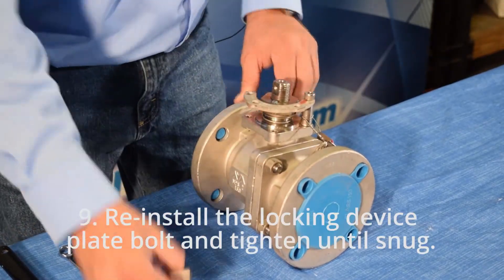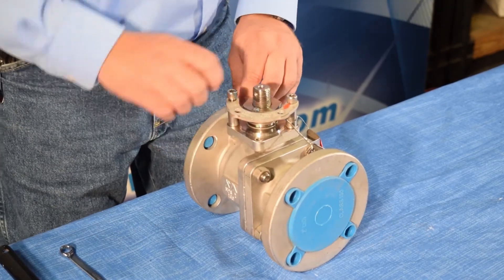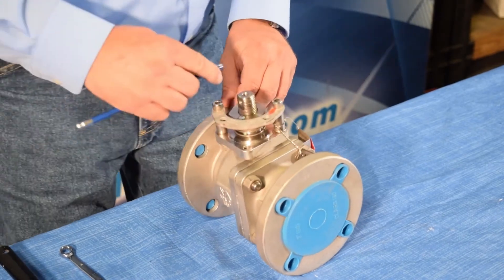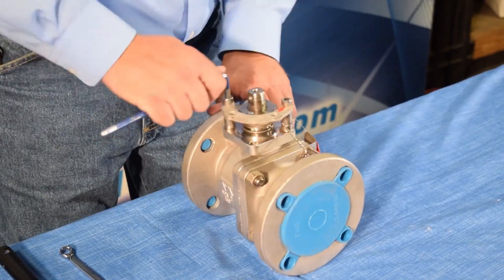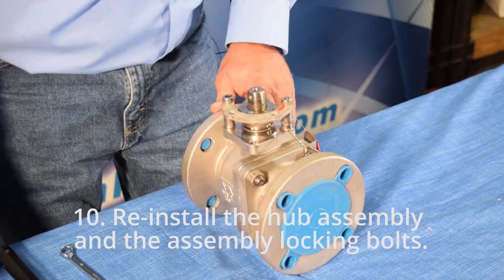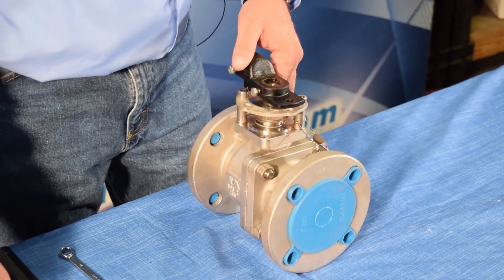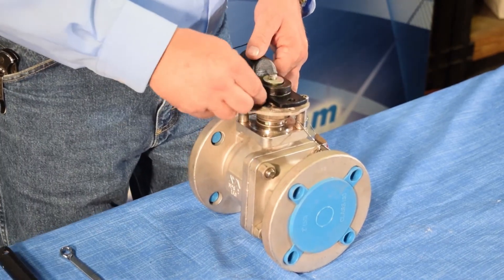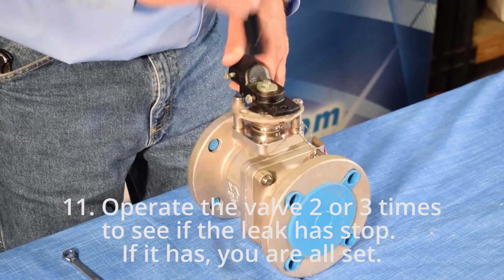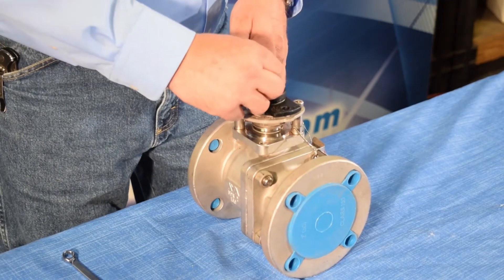Step 9: reinstall the locking device plate bolt and tighten until snug. Step 10: reinstall the hub assembly and the assembly locking bolts. Step 11: operate the valve two or three times to see if the leak has stopped. If it has, you are all set.